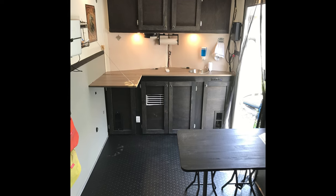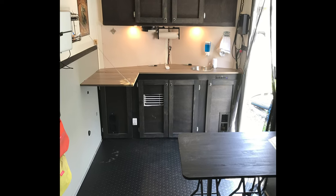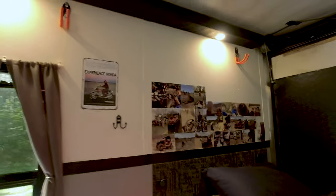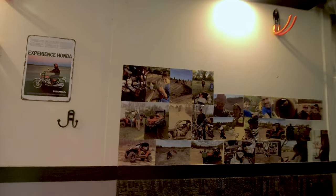We did put rubber on the floor — did that ourselves too — and put extra tie-downs in the floor for the wheel bonnets for the side-by-side. We forgot the most important part: our memory wall over here, which needs to be updated because I haven't printed off the pictures in a while, but these are all the fun times we've had in the trailer. We do a lot of off-roading and camping.